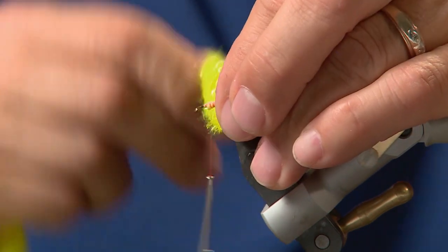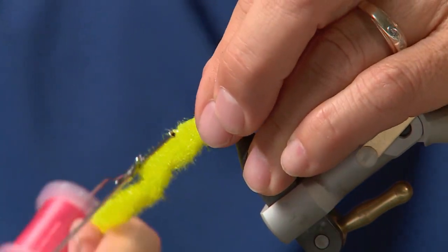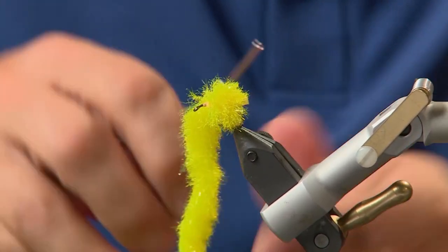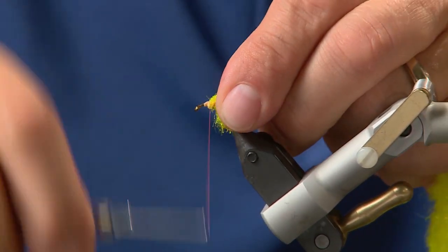Usually it takes a couple of wraps — two to three — keep pulling it back and wetting it. Once you've got about three wraps on there, pull it forward and then tie off about halfway up the hook.